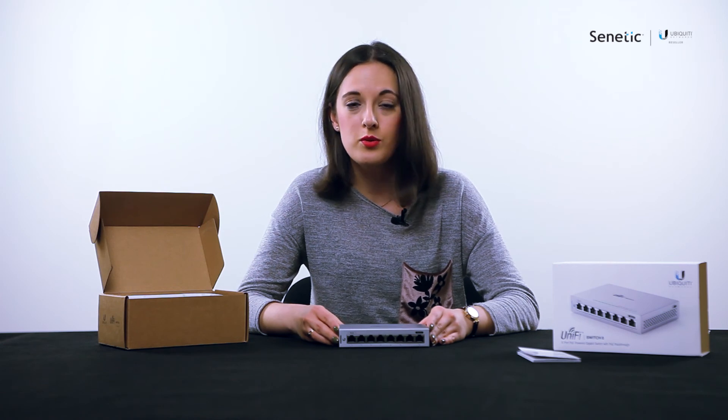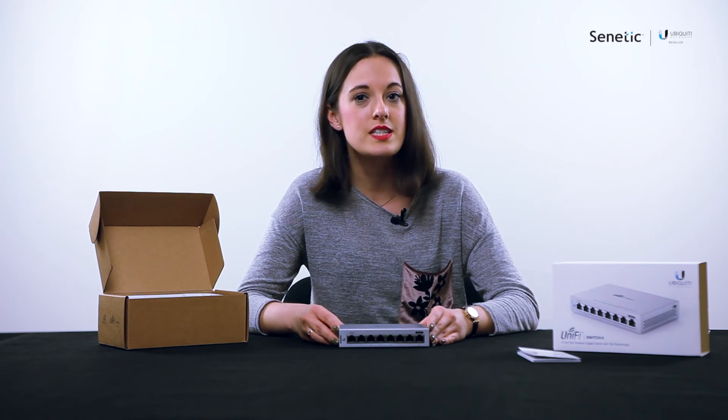Should you have any further questions or should you be interested in any Ubiquiti products, feel free to contact us at info@scenetic.com.